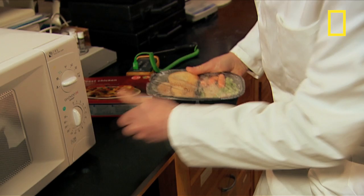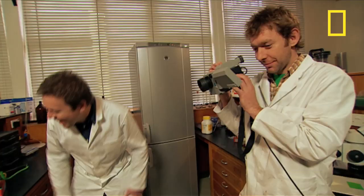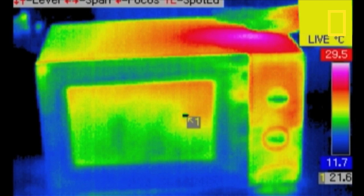Microwaves cook by firing electromagnetic radiation at the molecules in food, causing them to vibrate and heat up. Opening up a microwave to look at its innards isn't recommended, but our camera reveals the location of the hot magnetron core that creates the microwave.